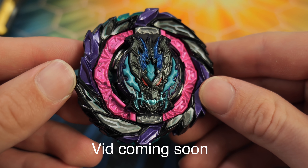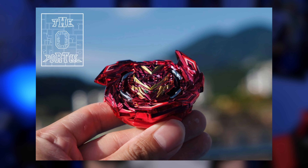As a blader, there are two things that are really important: your combo, of course, and your launcher. And I'm a baytuber, so of course I've got combos on combos on combos, but I've never had a cool launcher. This whole time I've just been using the basic Dynamite Battle Launcher, and it's cool, but it lacks that special touch. It lacks that energy. It lacks the pizzazz.